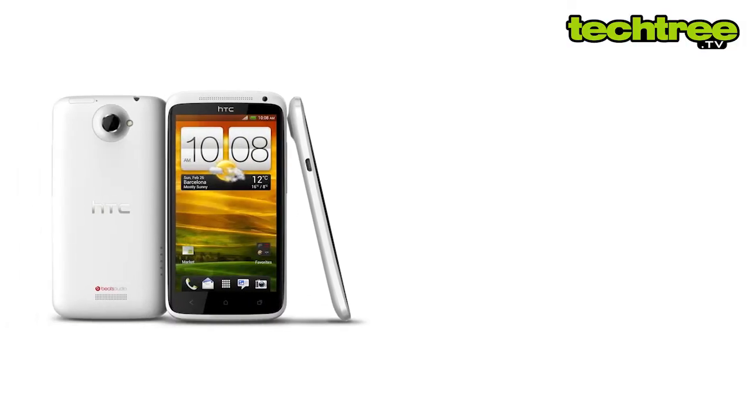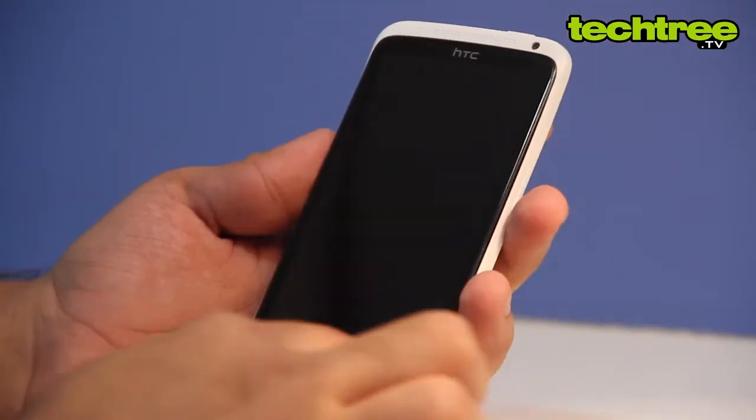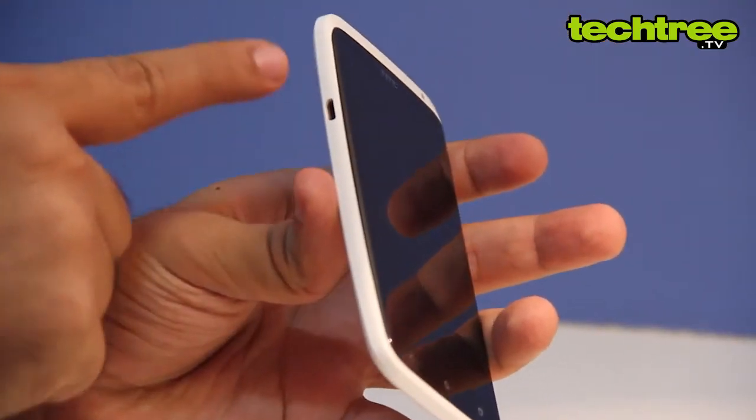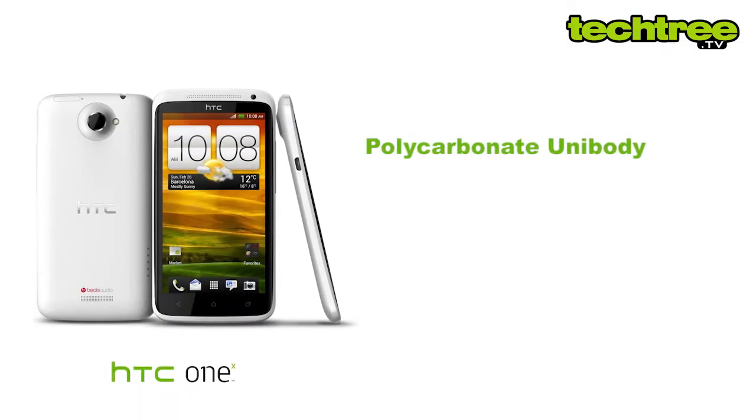Hi guys, this is Kamakshi and today we are going to look at the first quad-core Android smartphone to hit the Indian market. The One X is one of the slimmest handsets from HTC's lineup, and it features a polycarbonate unibody to give it a premium look.